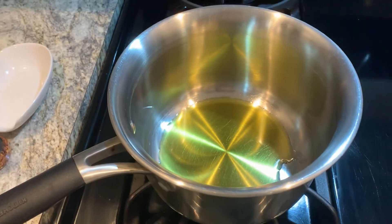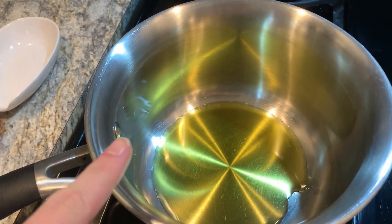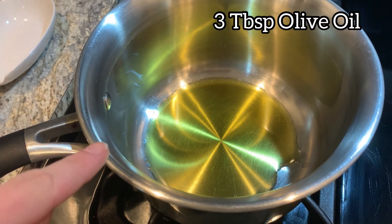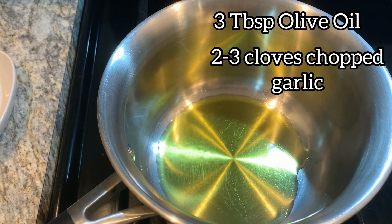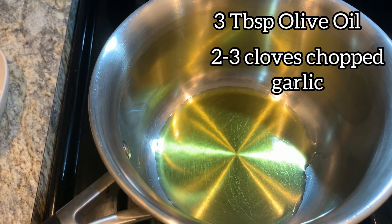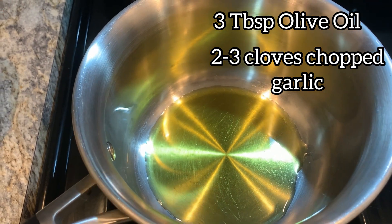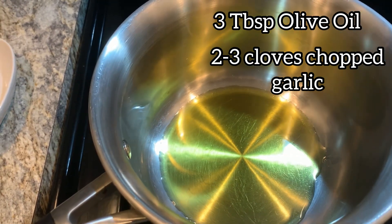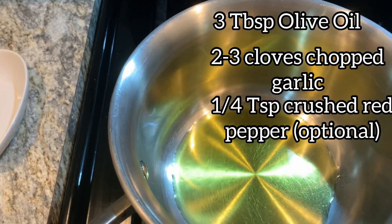While our meatballs are in the oven we will make our marinara sauce. I have three tablespoons of olive oil heating up and I'll put in about — the recipe says two cloves of garlic, I did about three. We'll get that garlic browning a tad in our oil and then we'll put in a pinch of red pepper flakes.